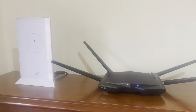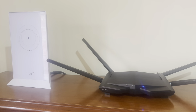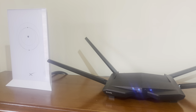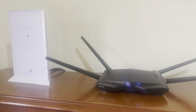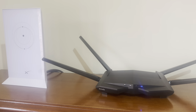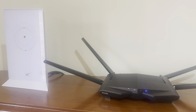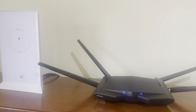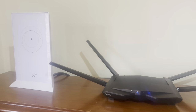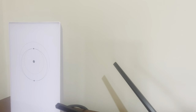Hey guys, just a quick video. I have Starlink and I already have an existing router and a bunch of extenders that work as extenders in the house. The problem I was facing was previously with my broadband provider I had a modem, and from the modem I basically connected that to the router and all the extenders worked on the back of that. The problem with Starlink was when the router came there was no Ethernet port on the back of it.